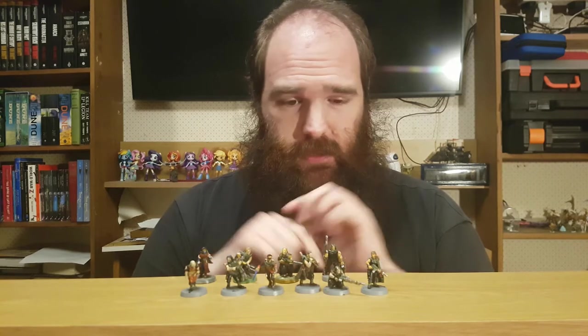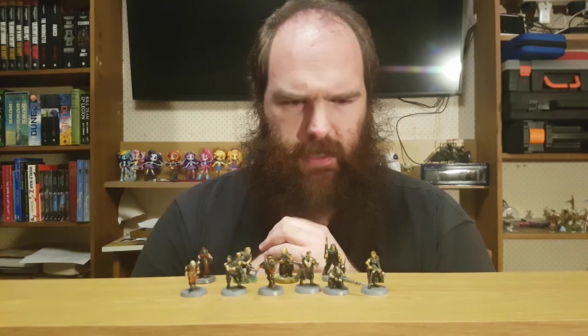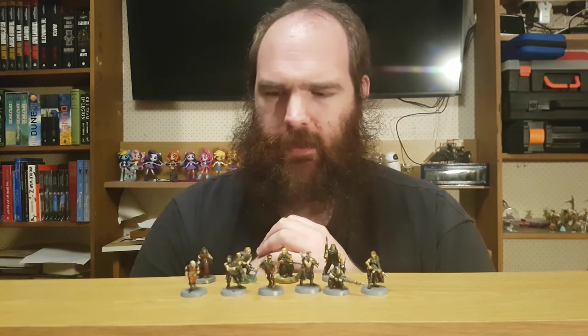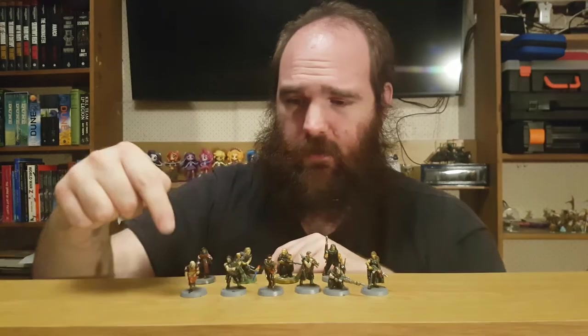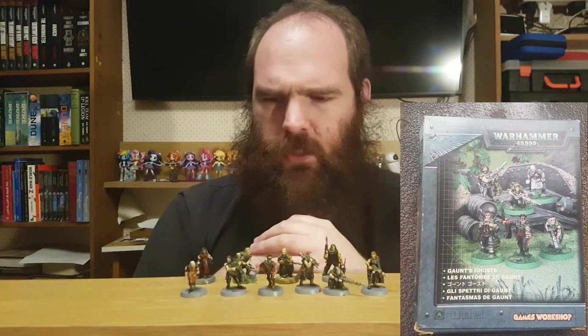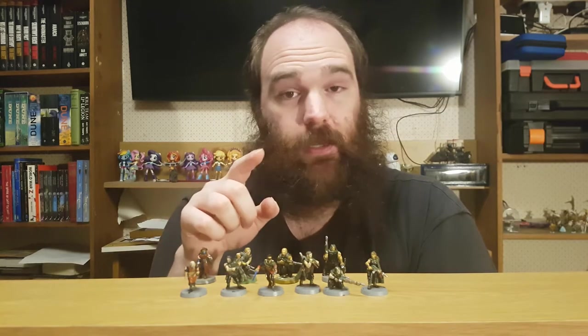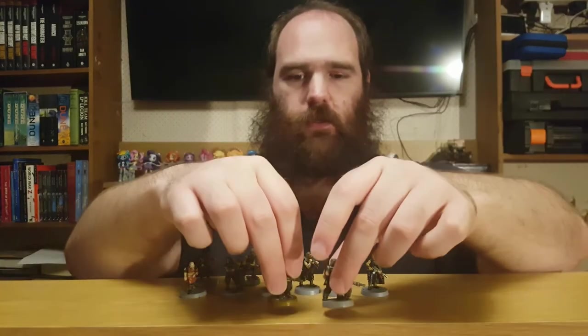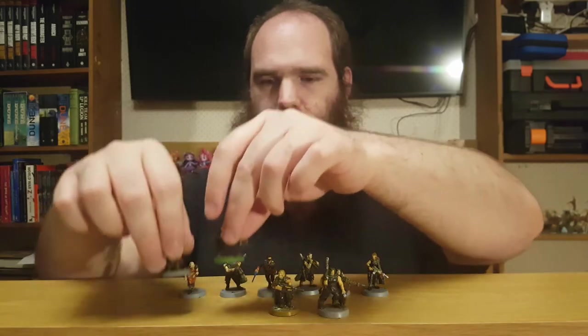The attentive among you will realise that there are more models in front of me here than I have painted in my series so far. That is because these at the front are the official models that came in the 2002 box of Gaunt's Ghosts models — Dorden, Larkin, Toner, Corbeck, Milo, and Gaunt — as I have painted in my series so far. But these other four are conversions to match the style.